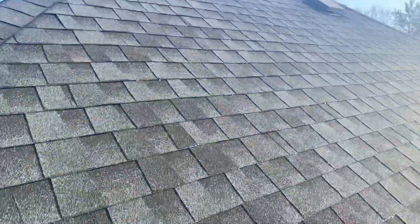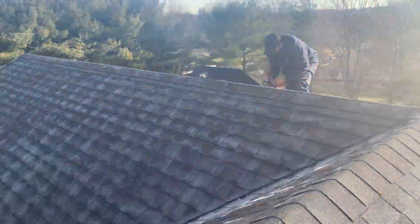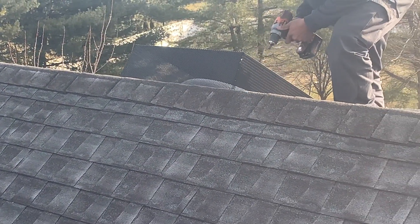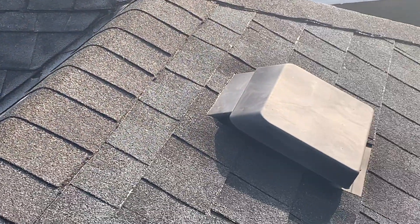Now we need to prevent them from getting back in. We're installing an attic fan cover over each static vent and attic fan. These are made out of heavy-duty 18-gauge expanded galvanized steel mesh and prevent all nuisance wildlife from entering the home through the attic fan or the static vent.